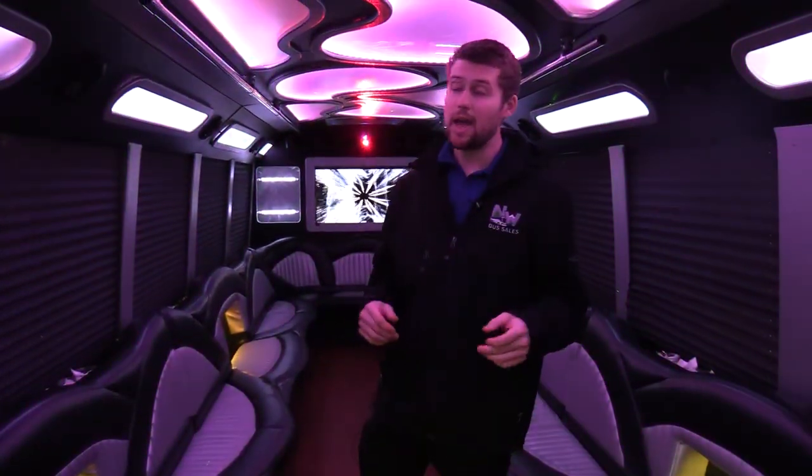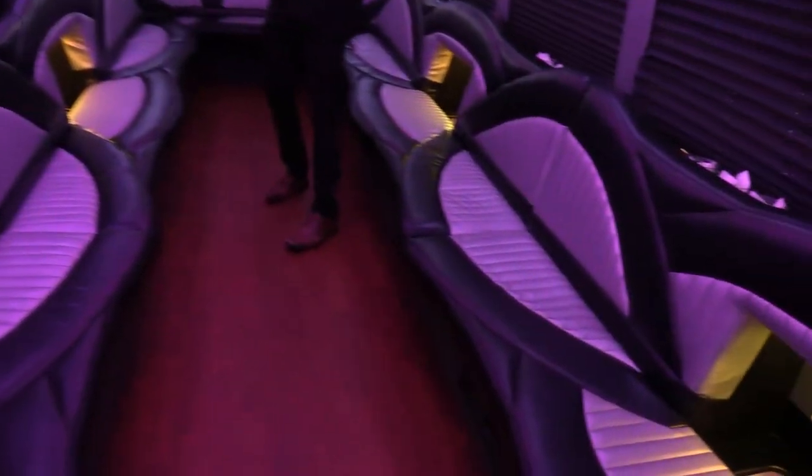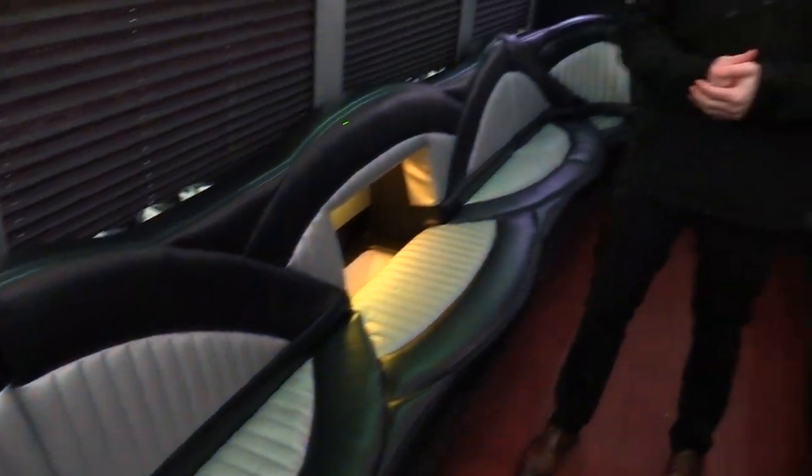Ford F-550 with a Champion Body and a limo conversion done by Westwind Coachworks. You'll see it's got the full limo style wraparound seating here. This is a marine grade vinyl so it is waterproof. People can spill all that they'd like on these seats and it'll be simple to wipe it up.